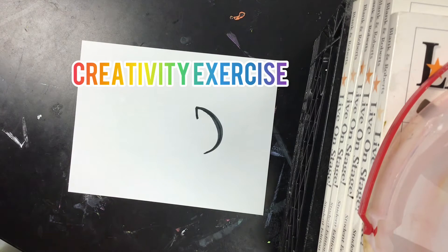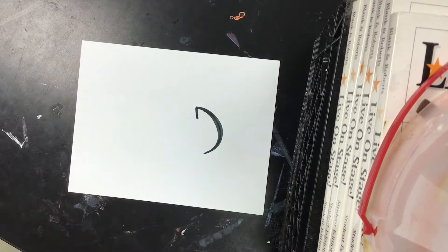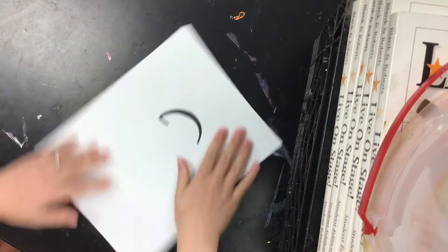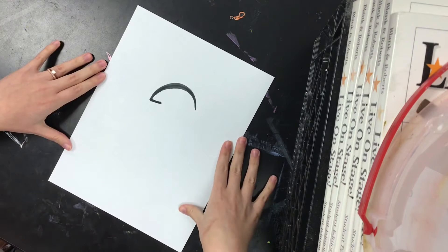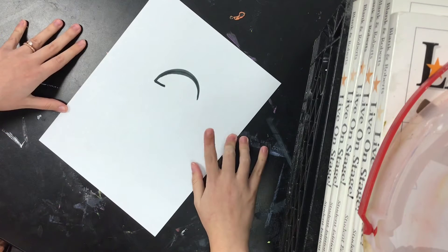It's time to exercise our creativity. Just like you exercise your bodies and your brain to make yourself smart, we need to exercise like artists. You're going to get a piece of paper with a squiggle or a drawing on it. It's our job to turn it into something new.